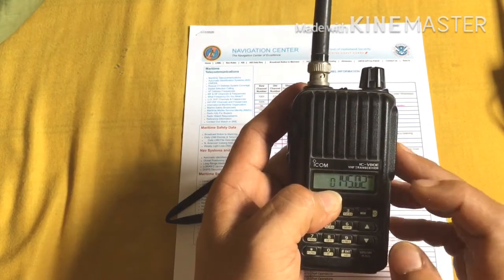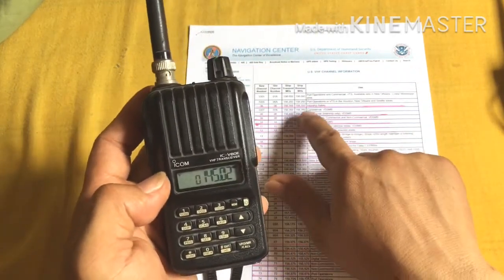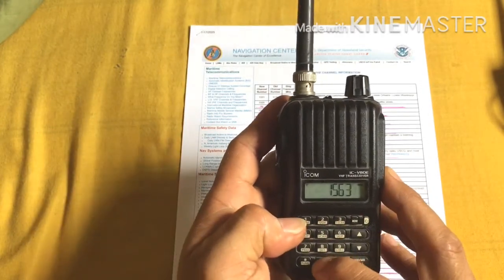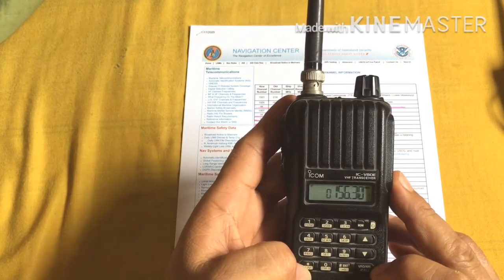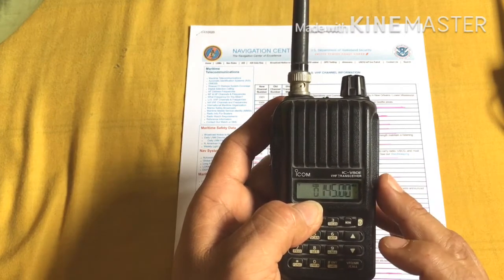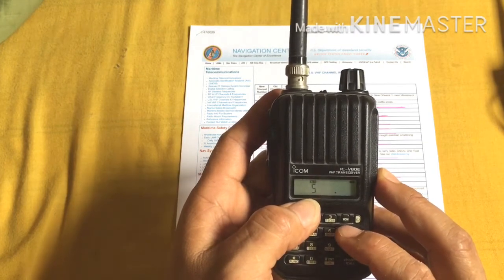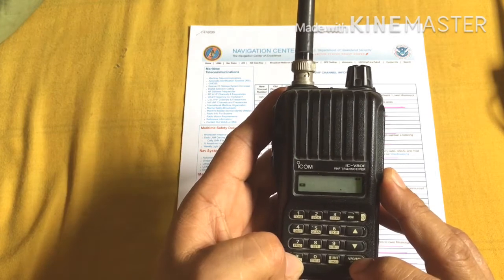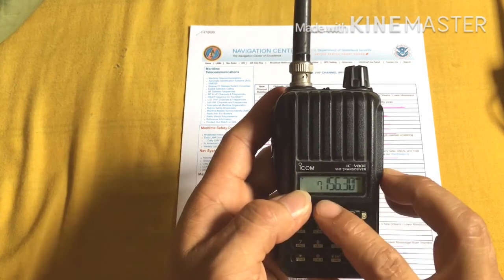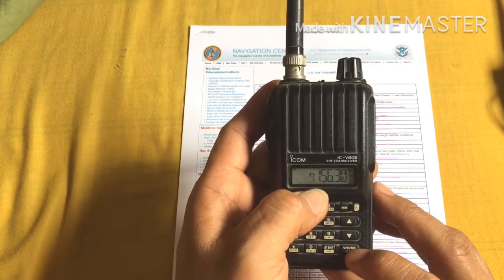You can see there's an MR here and zero. We're going to change that — remove the MR so it shows just the frequency input mode. Now we input the frequency for Channel 6, which is 156.300 MHz. Enter 156.300, then push the Function button and the VFO button. You'll see the MR zero is blinking. Select Channel 6, then push Function again and hold VFO for three seconds.